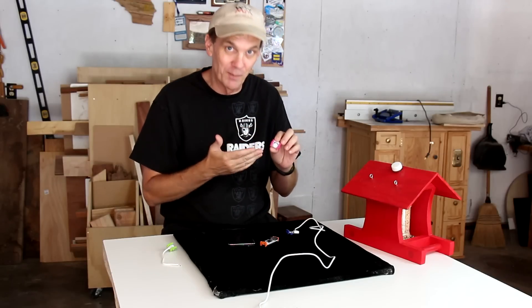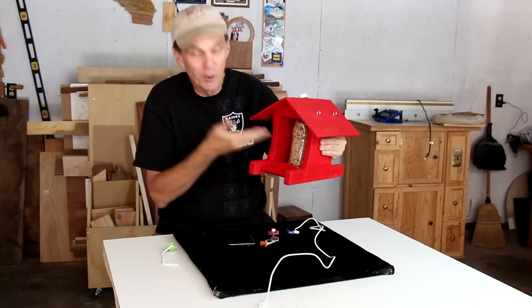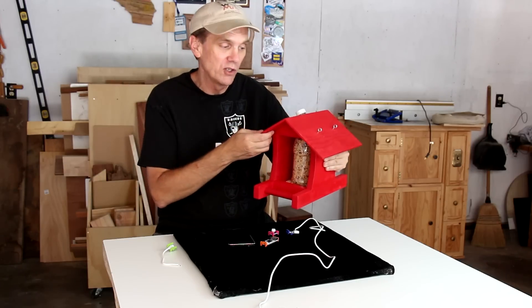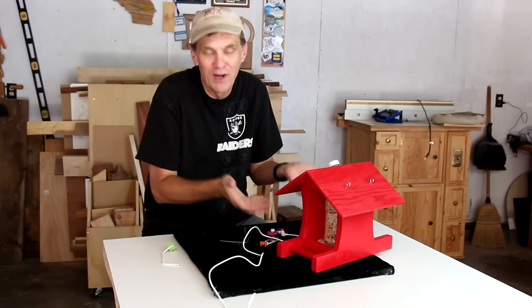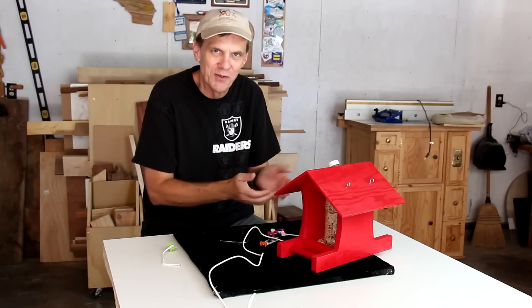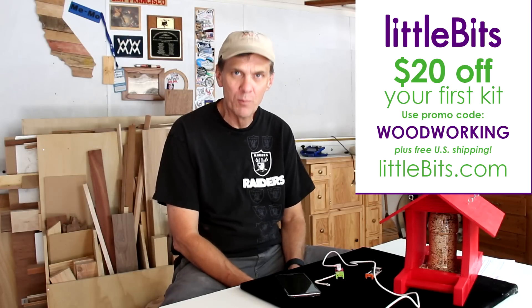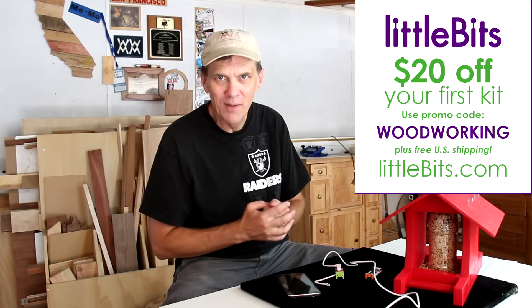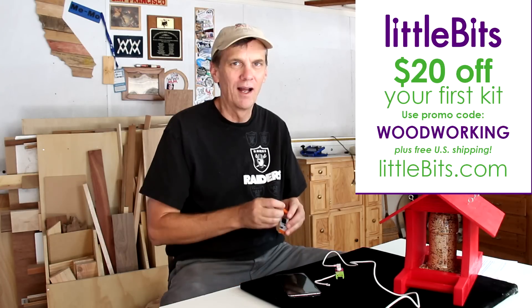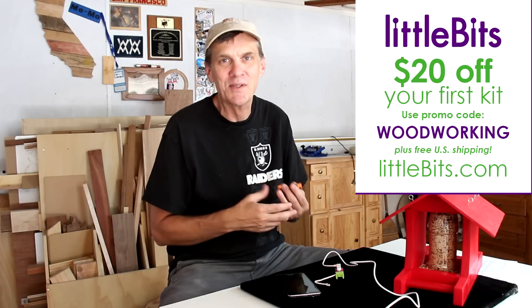With all the different input modules LittleBits sells, I can imagine all sorts of cool ways you could automate the bird feeder. You could hook up a pressure sensor or a bend sensor that will send you a notification when it's getting lighter, telling you you're running low on food. It may take birds a while to find your feeder, so you could hook up a motion sensor that will send you an alert as soon as a bird arrives. LittleBits is offering viewers of Woodworking for Mere Mortals $20 off your first LittleBits kit — just go to LittleBits.com and enter the promo code WOODWORKING at checkout. I want to thank LittleBits for continuing to support Woodworking for Mere Mortals and giving me tons of ideas and inspiration. And you've got to check out the Cloud Bit.